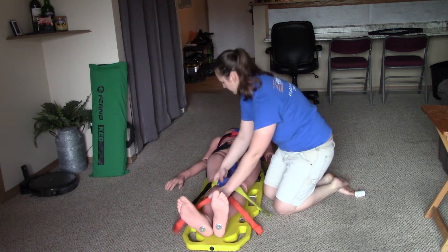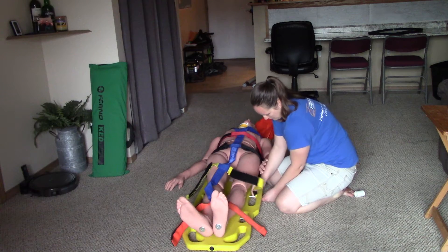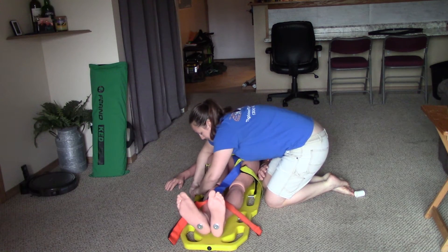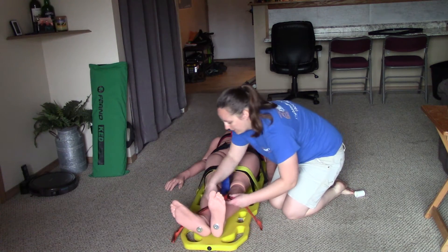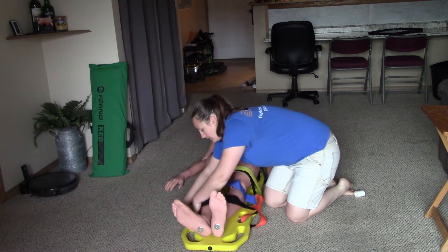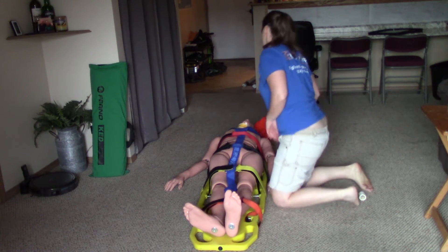The next strap is going to go right across the femurs. I'm putting these on loose and will come back and tighten them at the end. The last straps are going to go right across the lower legs — anywhere across the tibia-fibula is fine. Now that I have all the straps on, I'm going to come back and tighten them.